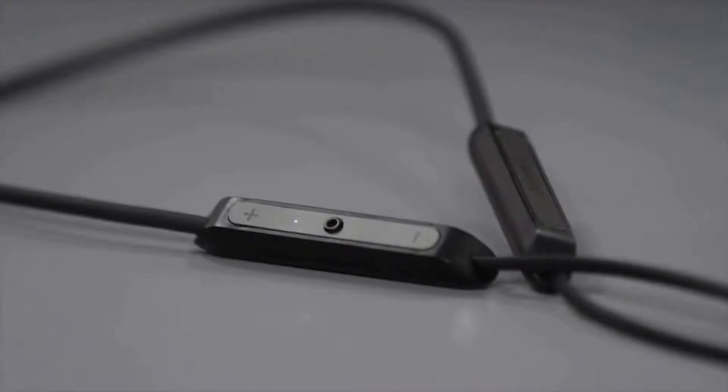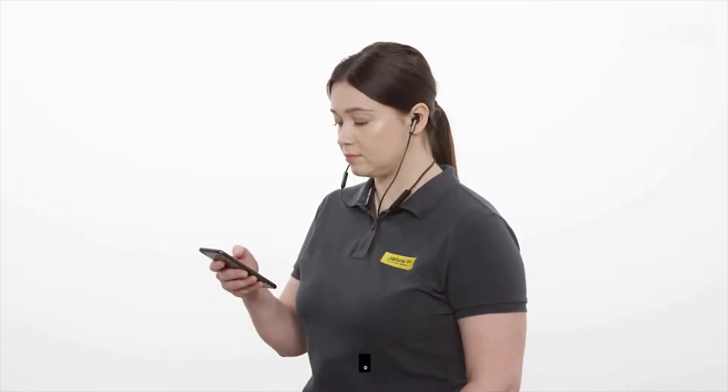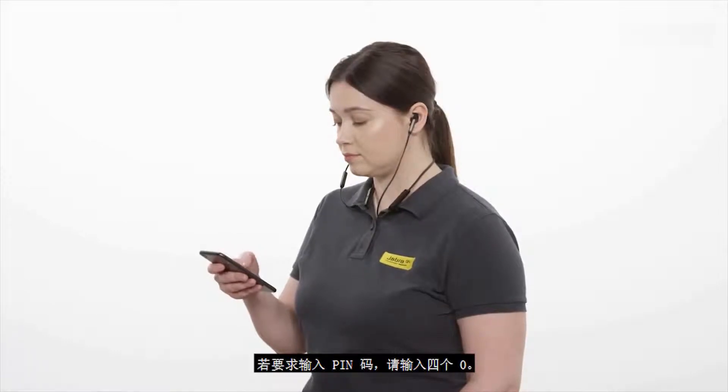Then release the button. Go to the Bluetooth menu on the smartphone and select the Jabra Elite 45e from the list of devices. If you are asked for a pin code, enter four zeros.